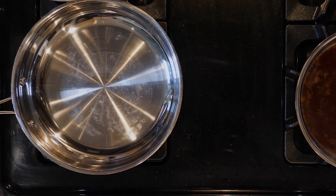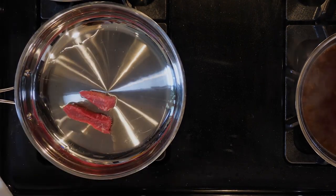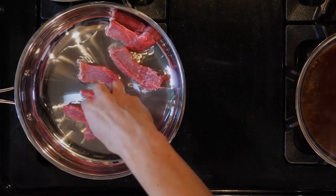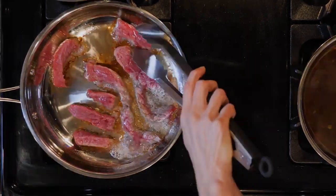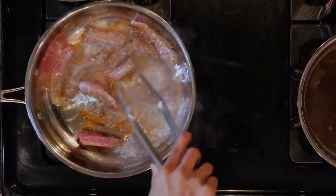When the celery root has about 15 minutes left to cook, heat some oil in a large pan. Once the oil is hot, add half the sliced beef with a pinch of salt. Cook the beef for approximately five to eight minutes or until browned. Remove the beef from the pan and place on a plate, then repeat with the other half of the sliced beef.